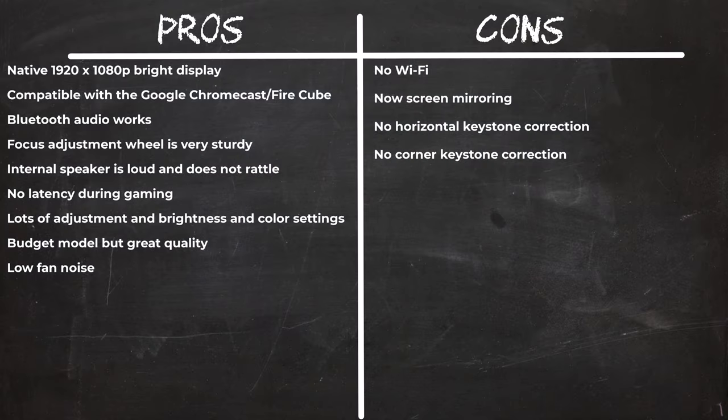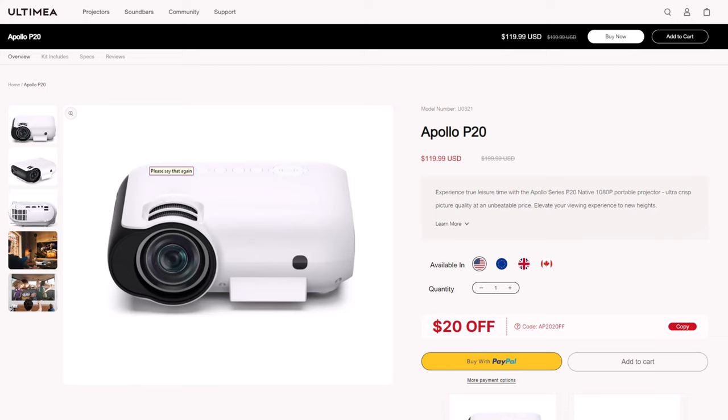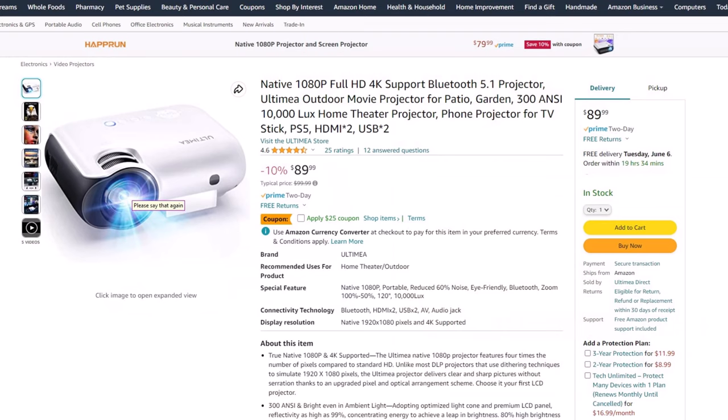In summary, the Apollo P20 gives you the bare minimum when it comes to projector features, however it does so really well with great display and audio features. It's compatible with the Google Chromecast and Amazon Fire TV devices, and I did not experience any latency during gaming. The only downside is that it does not have Wi-Fi, screen mirroring, horizontal keystone correction, or corner keystone correction. You can get it for only $89.99 on their website with an exclusive coupon, or already reduced on Amazon with an additional $25 discount coupon, bringing it down to $64.99.